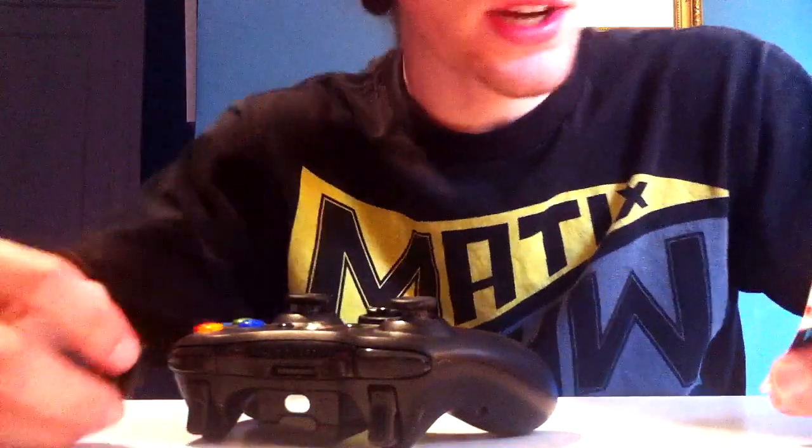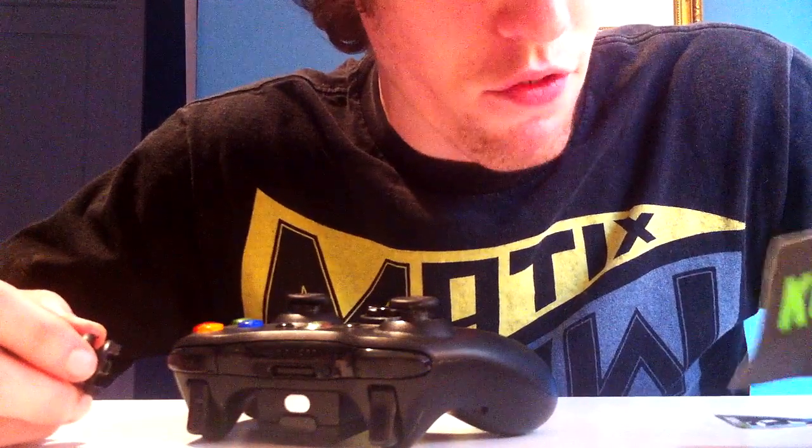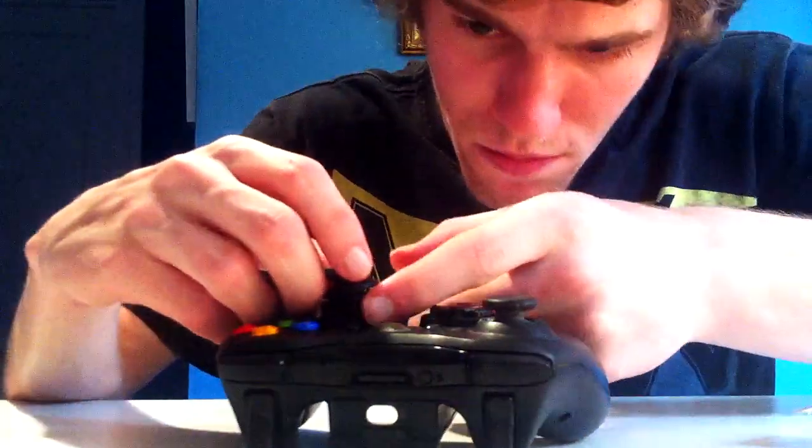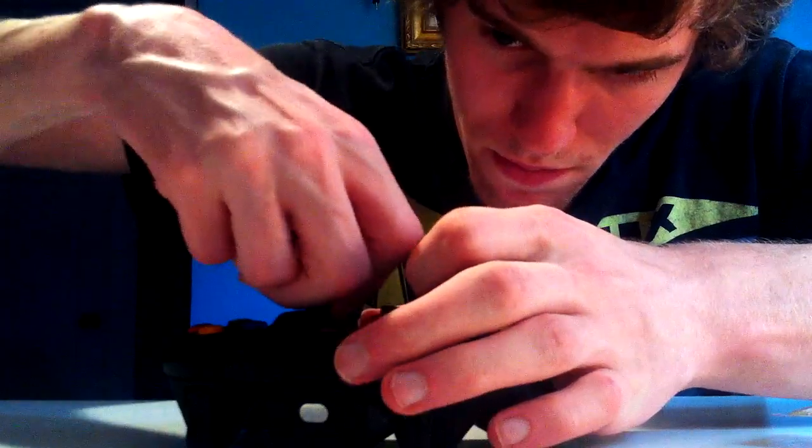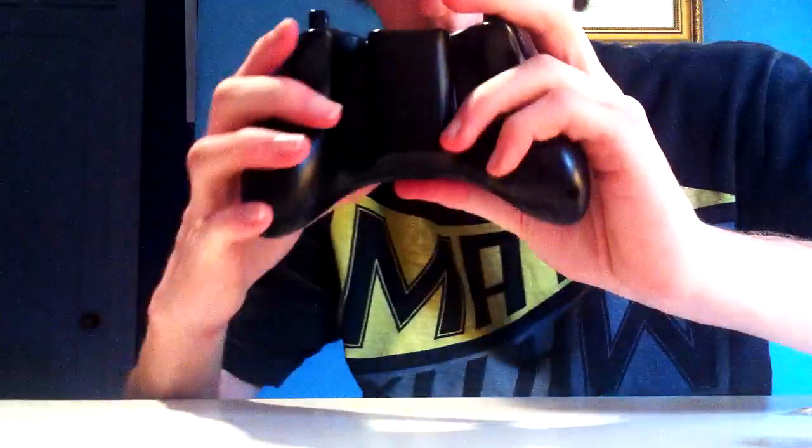I'll try to attach it - the instructions say to carefully press down until the product snaps onto the controller's analog stick. How funny would it be if I broke it on my first try? Carefully pressing down - that wasn't too bad. There it is! You can see the difference - the height comparison. It's pretty much doubled the height, and since it's doubled the height you have more leverage, which means you can aim more accurately and take out your enemies with greater ease.